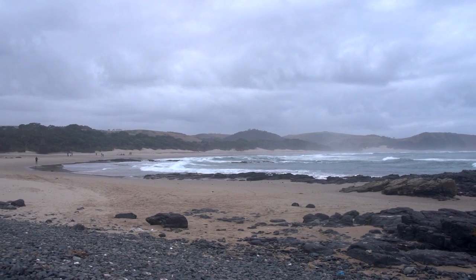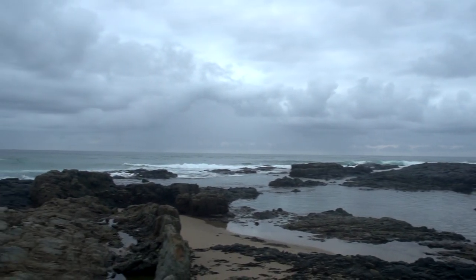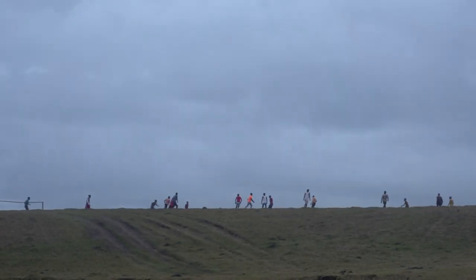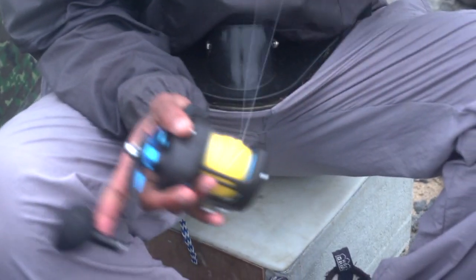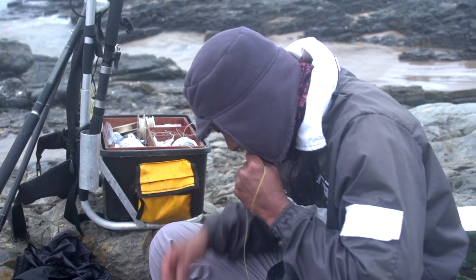The reason most anglers go to Transkei is to find the elusive cob, and that's why Dean finds himself at Mpami. Having very limited live bait, Dean decided to use the last live mackerel as a slide bait.